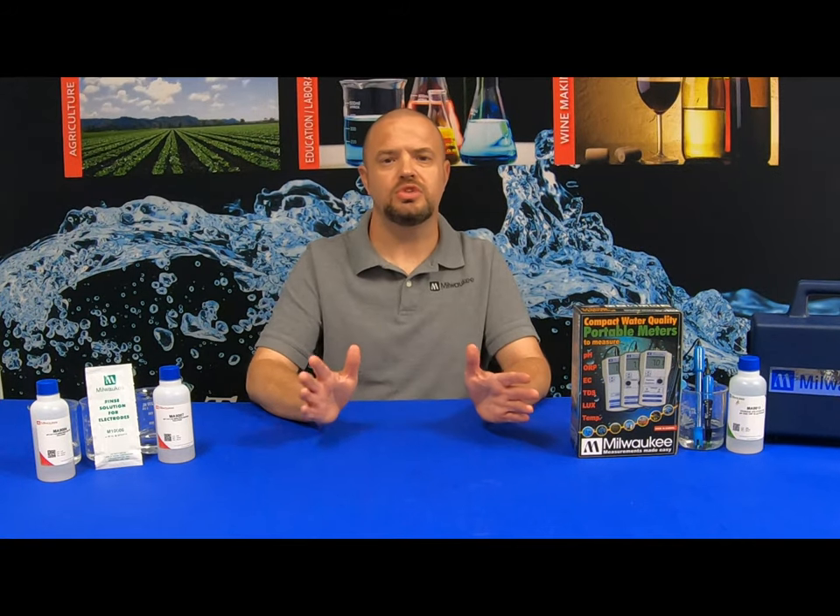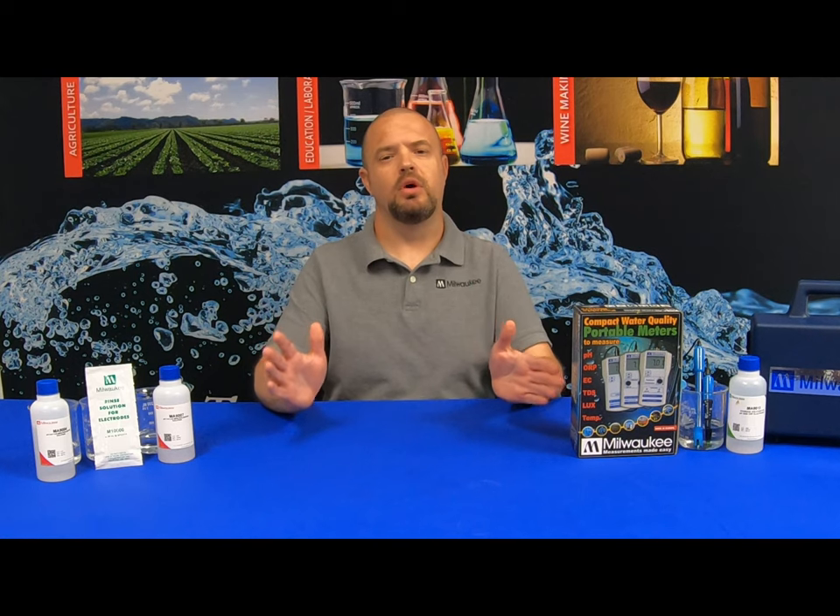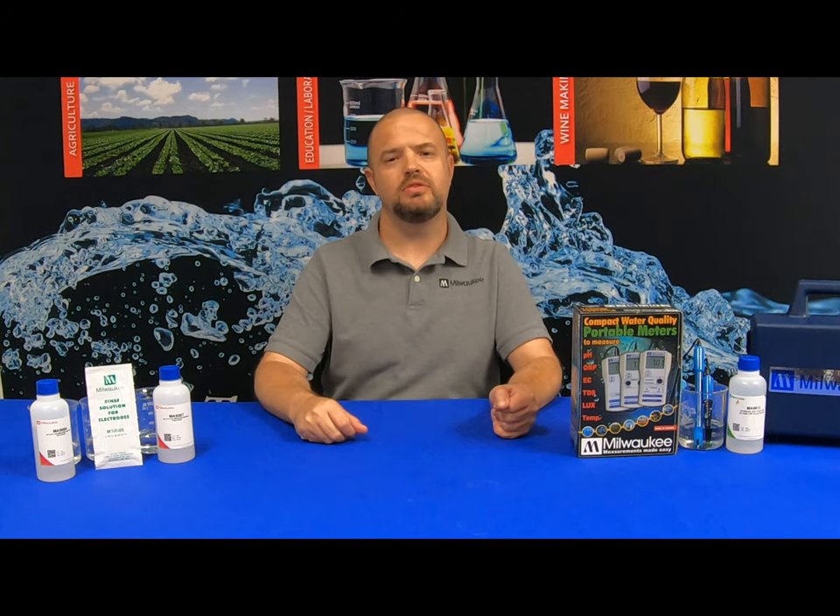For additional solutions and/or probes, simply visit MilwaukeeInstruments.com. Thank you everyone for watching today's video. Please stay tuned for upcoming videos, and thank you for choosing Milwaukee Instruments for all your testing needs.